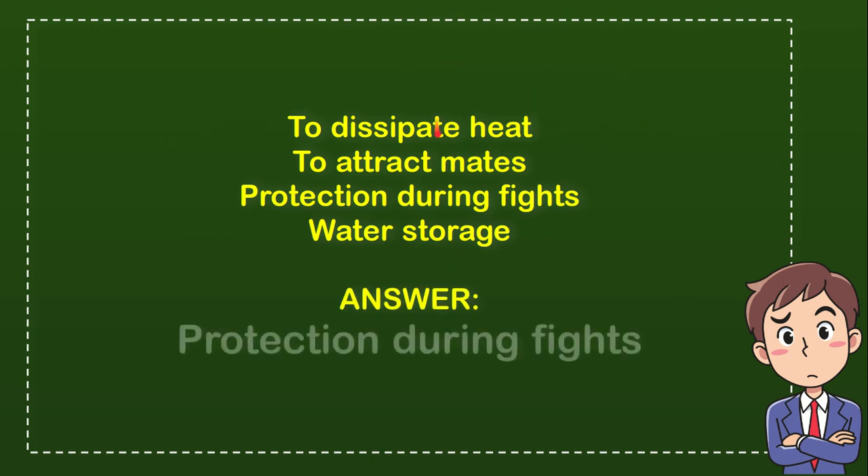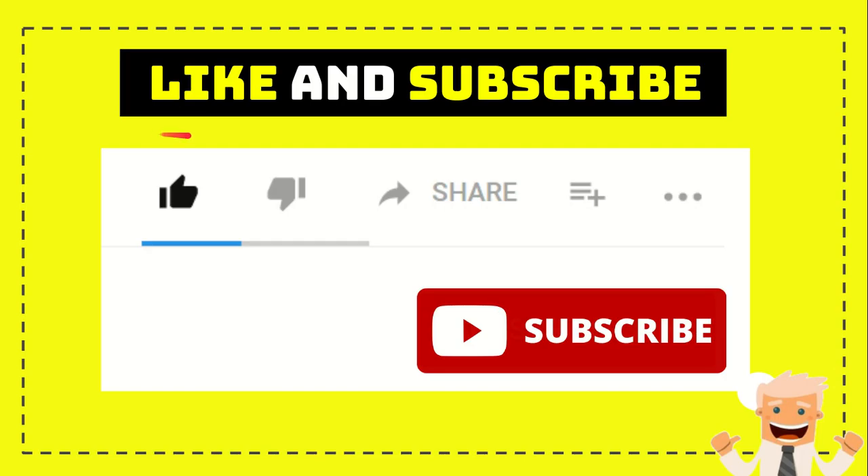The correct answer for the question is protection during fights. That's the answer — protection during fights. Thank you so much for watching this video.